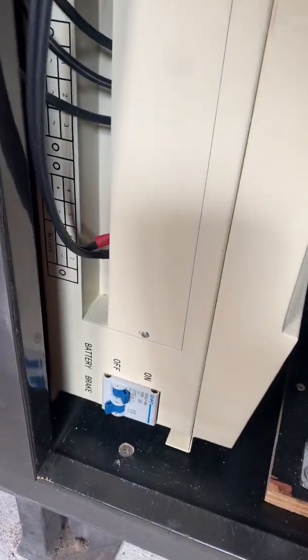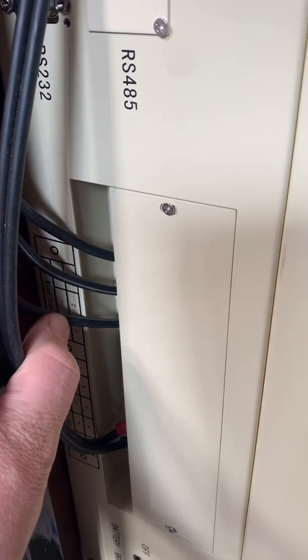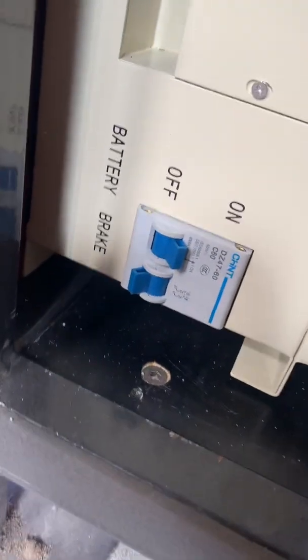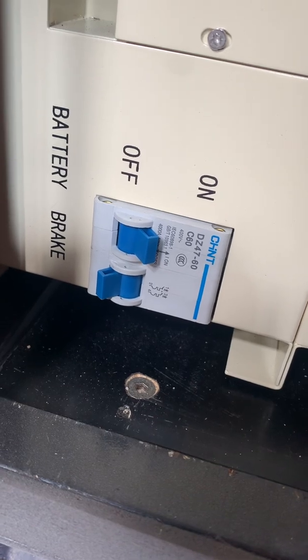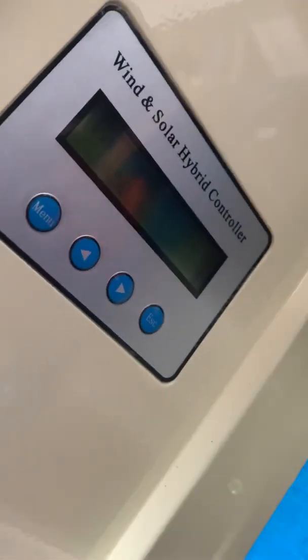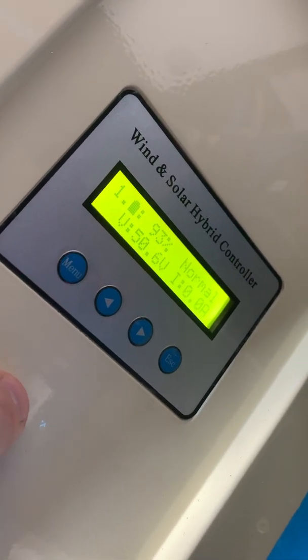On the bottom we've got our inputs and outputs — our three phases from the wind generator and our battery connection. We have two circuit breakers: one for the battery and one for the brake. And then on the front we have our control panel.